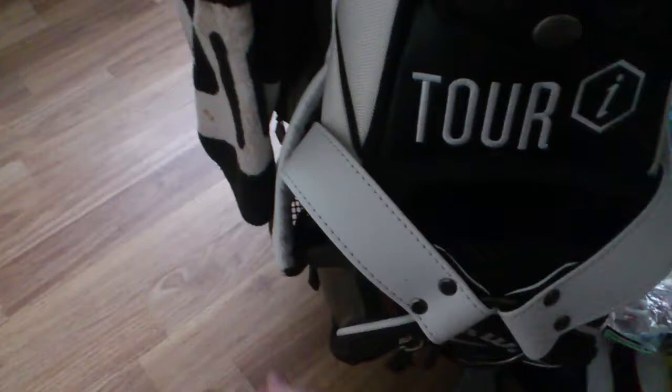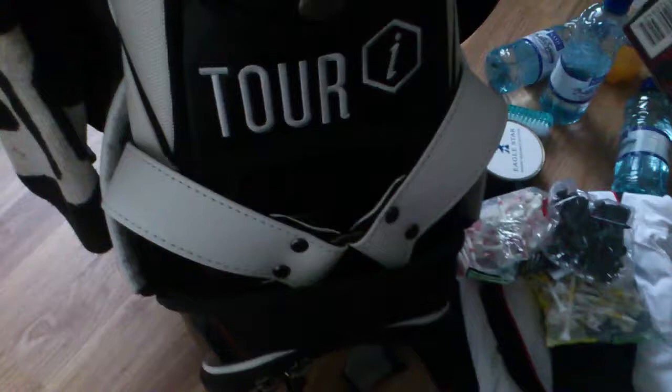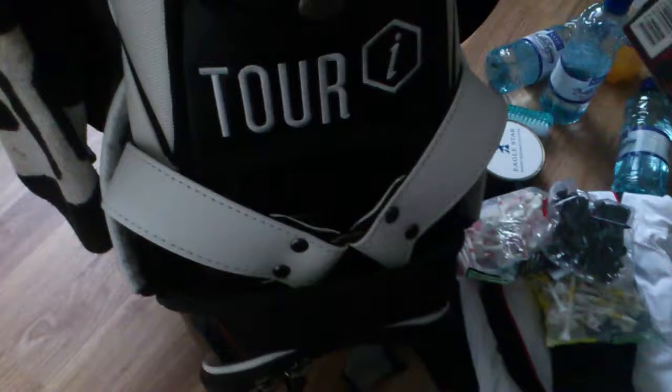The middle pocket I use for golf balls — you can get quite a few in there. We've got the Pro V1X, a great ball, an amazing ball, newly added to my bag thanks to some help from the guys on THP. Also the Diablo Tour — great ball as well. Then the last pocket on the front is where I keep all my Nature Valley bars, something to keep me going during the round.